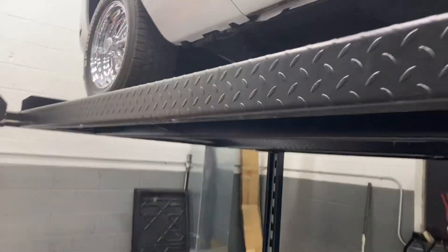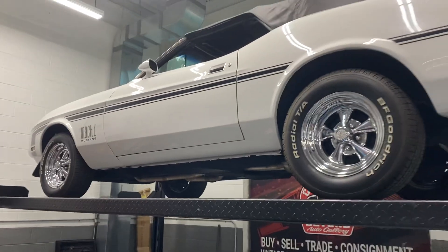If you're looking for a really nice driver at a decent price point, this would be a great contender.